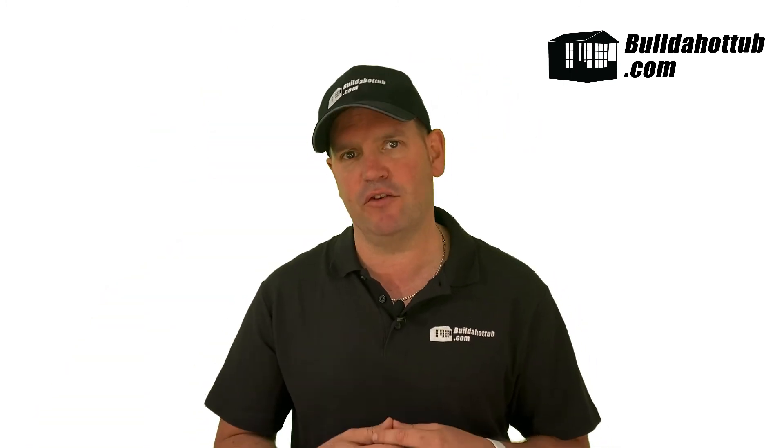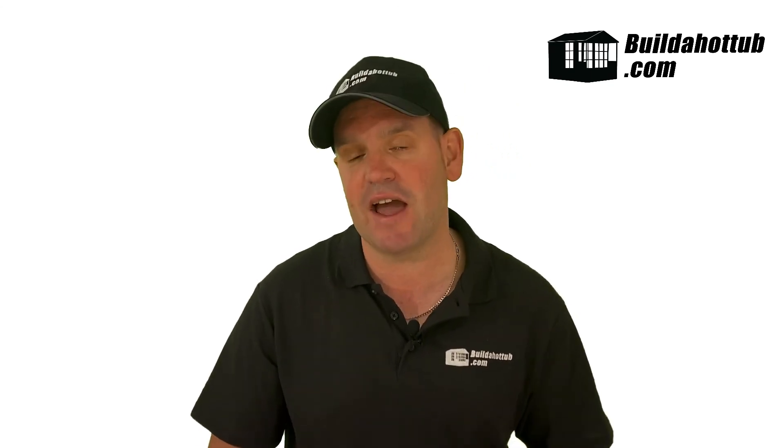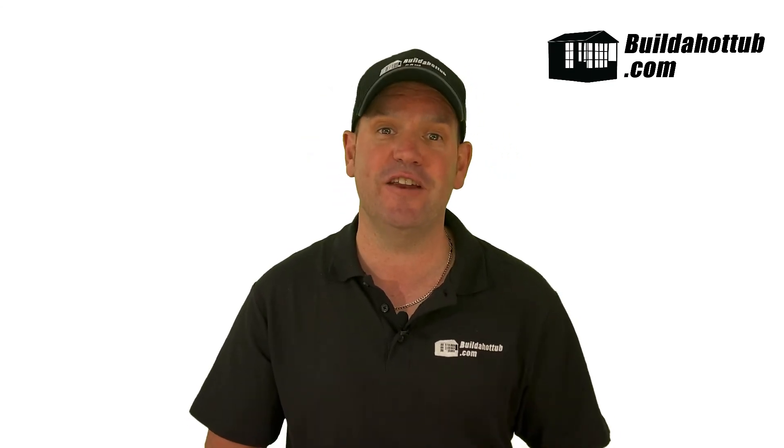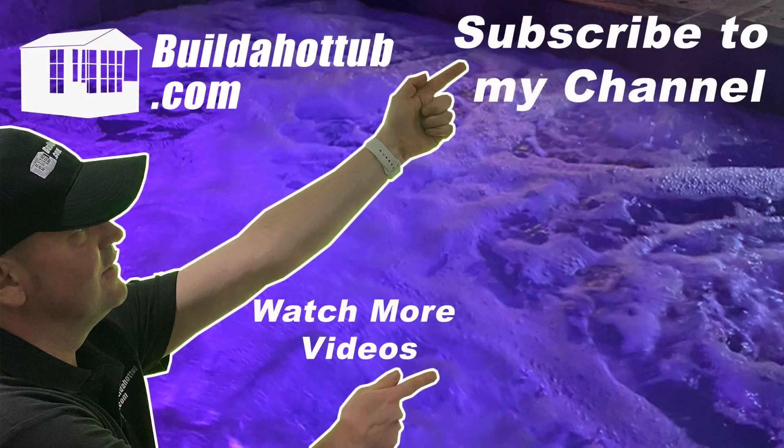So we've covered lots of different points about air source heat pumps in this video. If you do need any assistance with your hot tub diagrams, your plumbing, or the supply, please do get in touch. Hope you've enjoyed this video — see you on the next one. If you've liked this video, please do like, share, and subscribe to the channel.